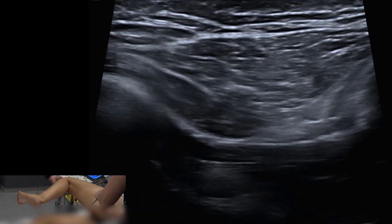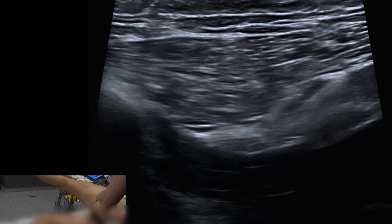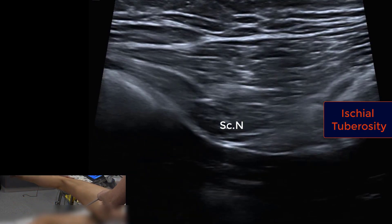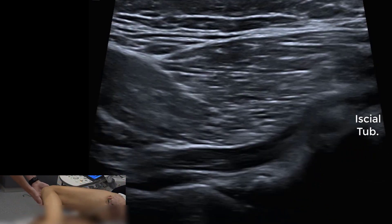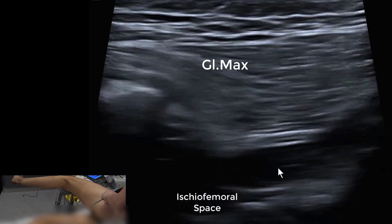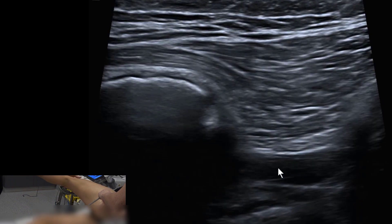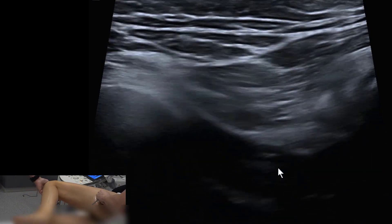Sitting immediately lateral to the hamstring origin, we can see there is minimal movement of the nerve in the transverse plane. The nerve slides freely over the quadratus femoris and gemelli, and may rotate on its axis. Moving slightly lower near the hamstring gives a clearer view.